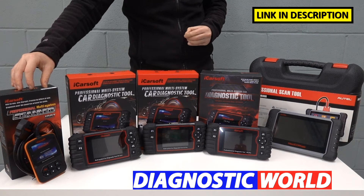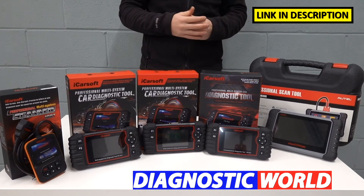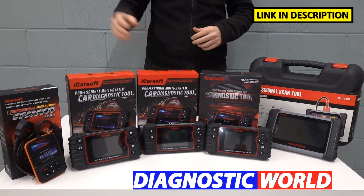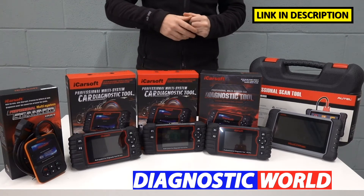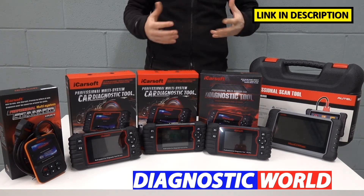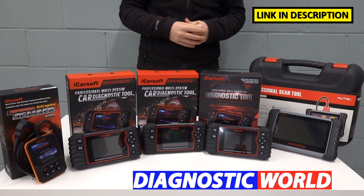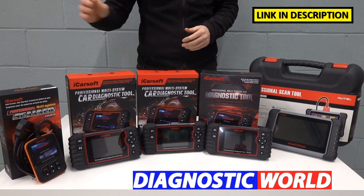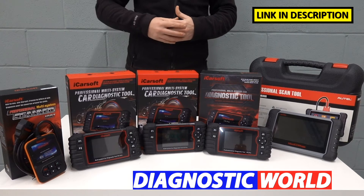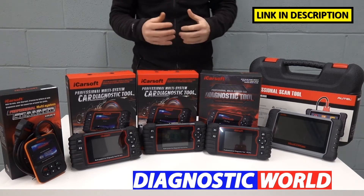We're starting with the iCarsoft i907 kit. This kit will allow you to diagnose and reset warning lights and the main systems — things like the check engine light, the ABS, the airbags, the transmission. If you've got faults in any of those systems, this tool will allow you to diagnose those faults, read the fault codes and do a reset. Sometimes you can get away with doing a reset without changing any parts; sometimes you will need to change a sensor or look at a particular system in more detail. The tool will give you the fault codes and the ammunition to know what the problem is. It doesn't cover any special functions, so you'll get some live data but mainly the four main systems for fault code reading and clearing warning lights.